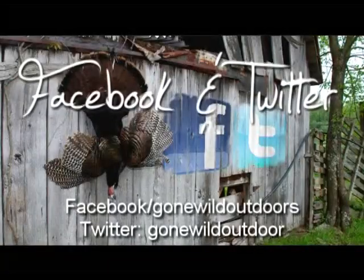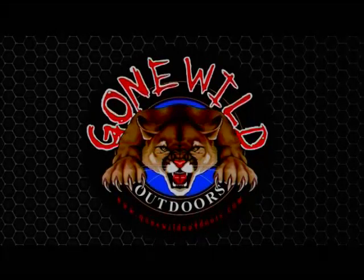Be sure to check us out on Facebook and Twitter, or check us out online at gonewildoutdoors.com.